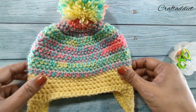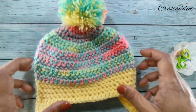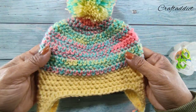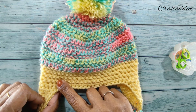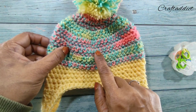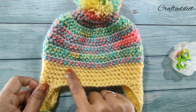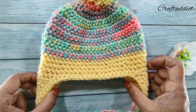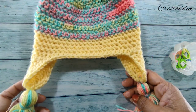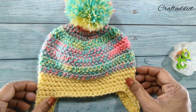Hi, I am Devjaninath, welcome back to my channel CraftAddict. Today in this episode I am going to show you how to crochet this adorable ski hat with ear flaps and tassels. I have also made a pom pom here. This hat is for toddlers, for one to three years of age.